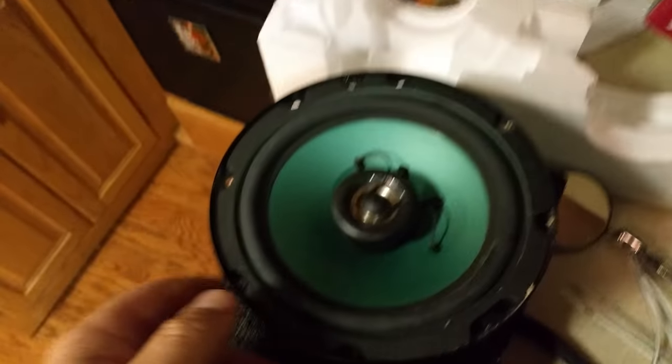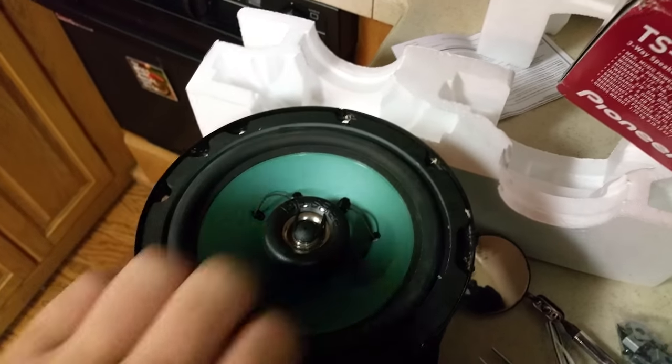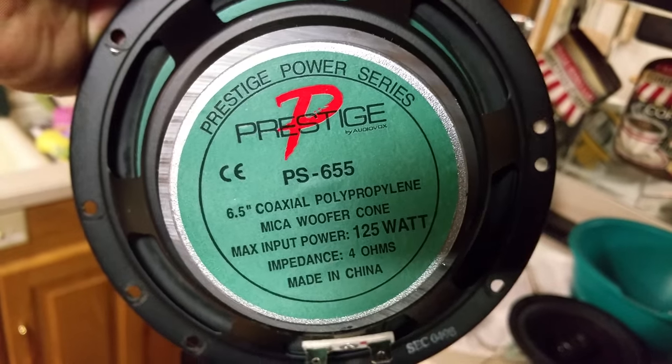The motorhome originally came with these Prestige speakers. I never heard of them until I turned one over and saw that it was basically an AudioVox version — it says AudioVox on there. It was rated at 125 watts.